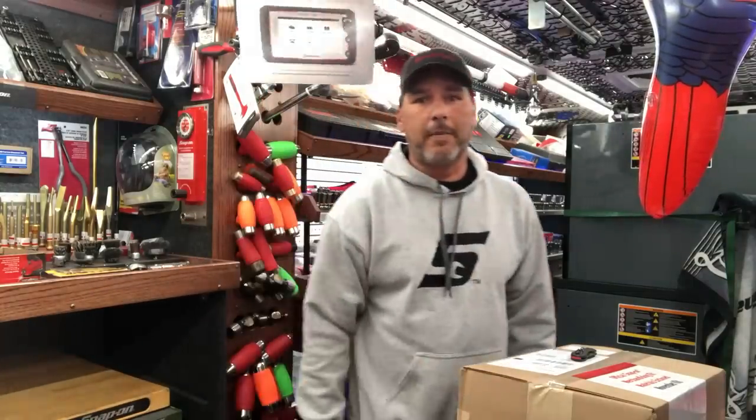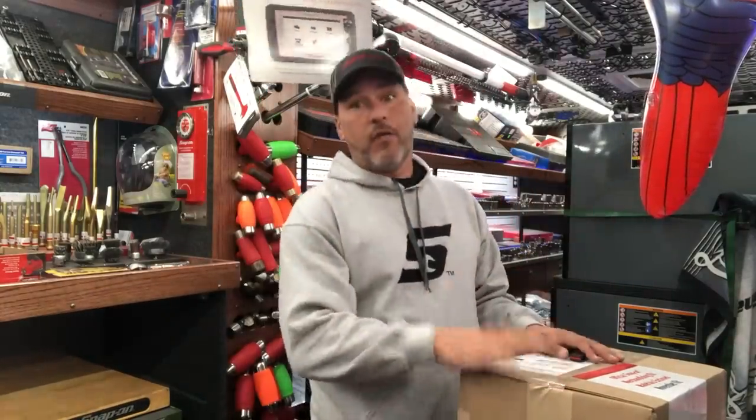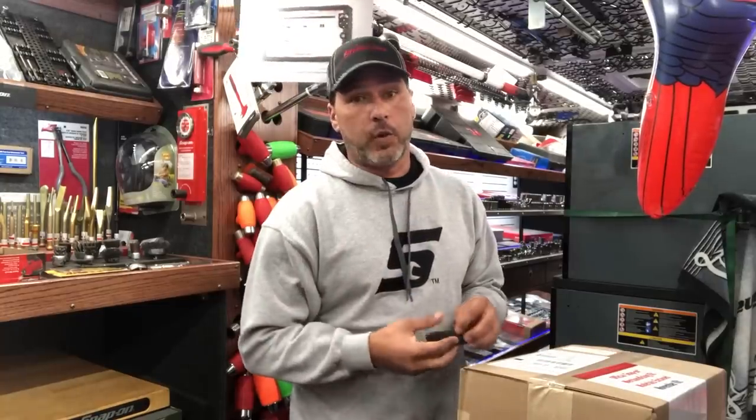Hey guys, welcome back. I'm Jeremy from Hazzle Tools and I'm your YouTube Snap-On Guy. Today we have the November marketing kit for Snap-On, so we'll go ahead and open that up.